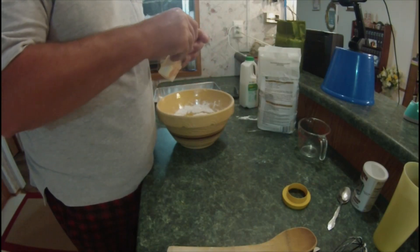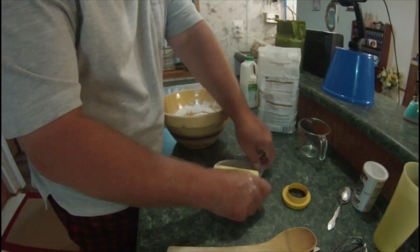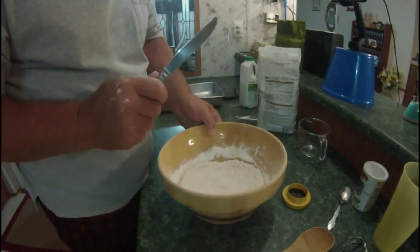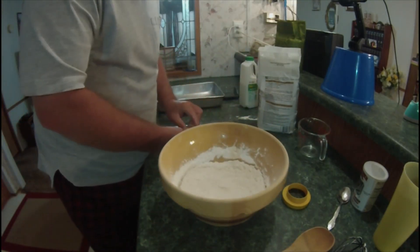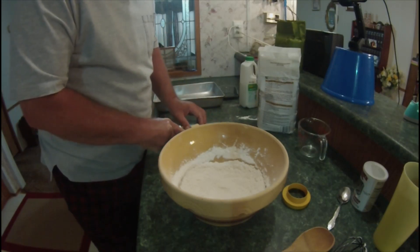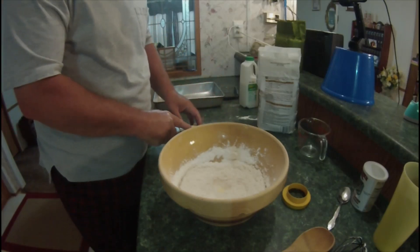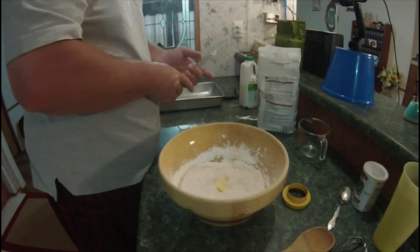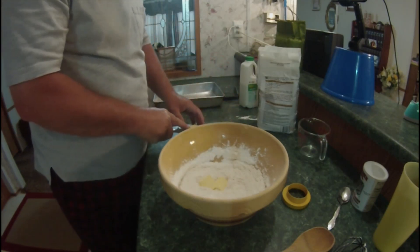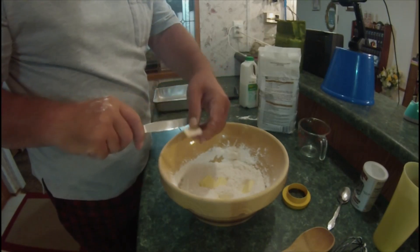We're going to take our butter and we're going to cut it up into pieces. We're probably going to use about three-quarters or less — about seven-eighths of a stick. Just cutting it up in squares.